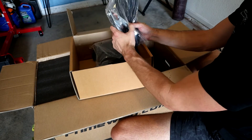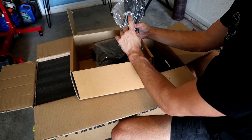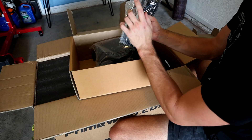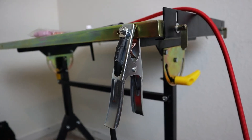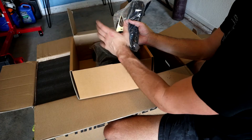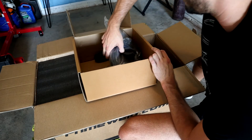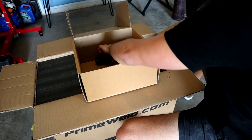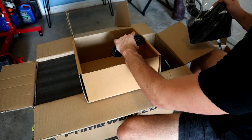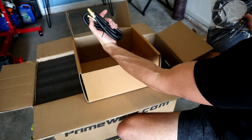Next, we have our earth or ground lead, and this one is actually a copper-braided insert. A lot of times, this is where you see manufacturers skip out on quality. And then we also have our gas supply line, which will feed from your gas bottle to your TIG welding machine.